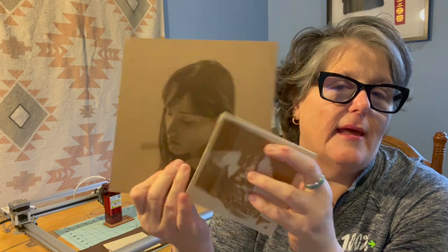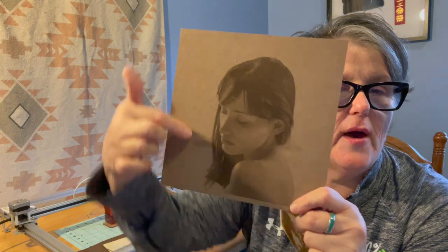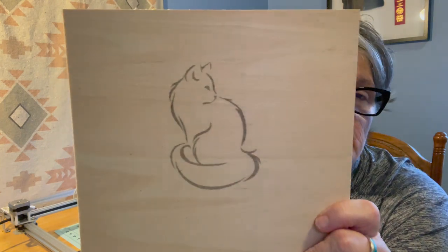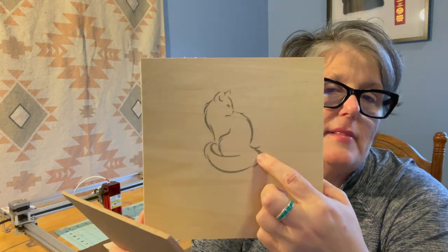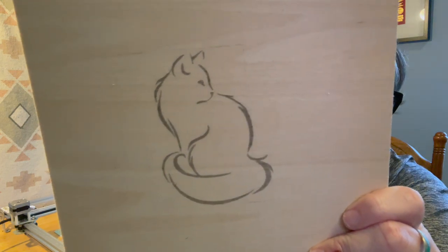I burned the MDF with the xTool here for comparison — it's a similar quality, just a lot of dark on this background. If you pull the picture out and remove the background, look how clean and crisp that is. I enlarged the picture and did a lighter burn to try to give it more of a watercolor effect. On the back I made a mistake and nearly burned through — so there's that.